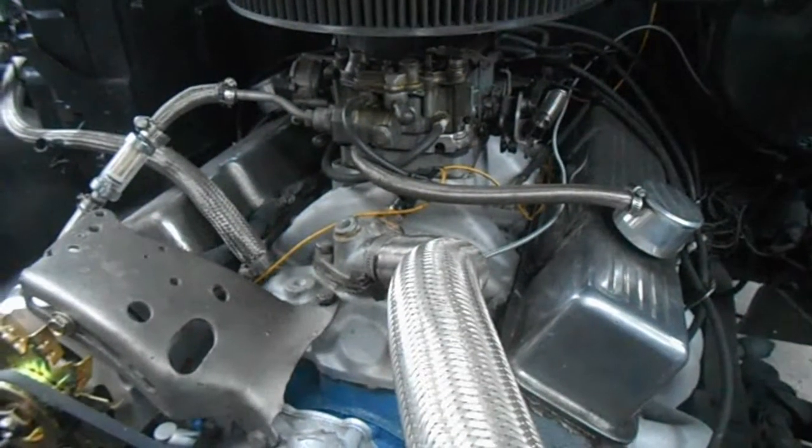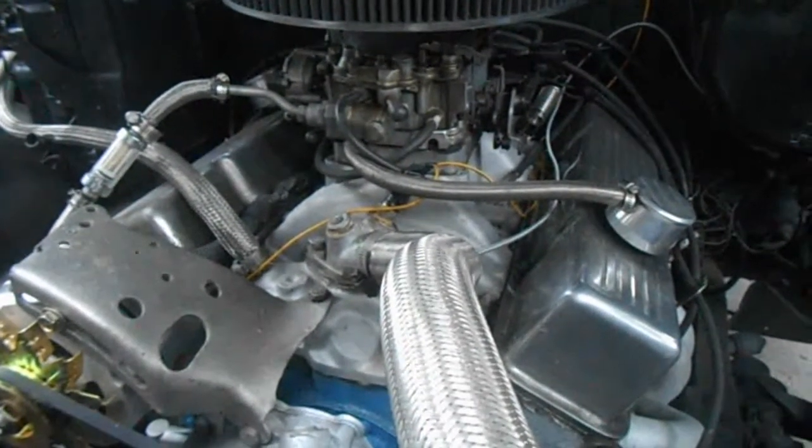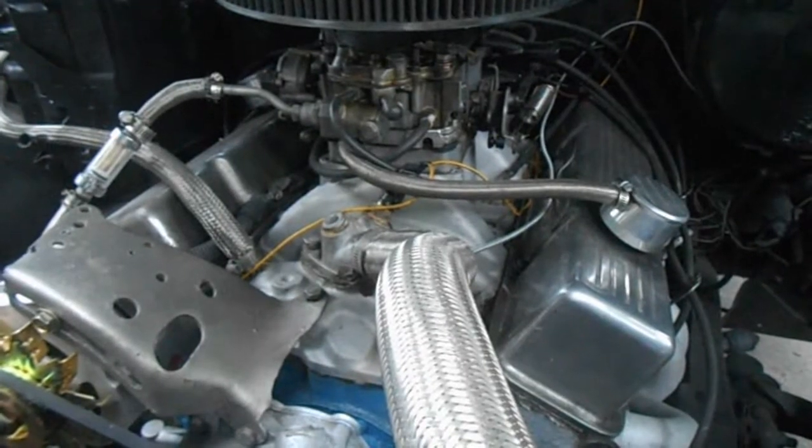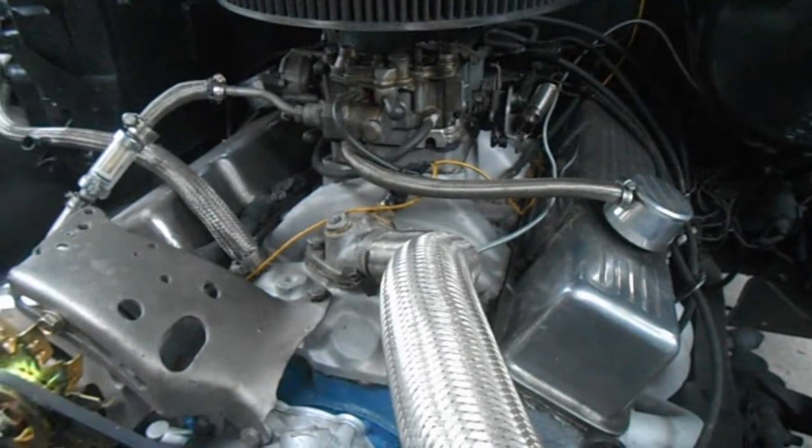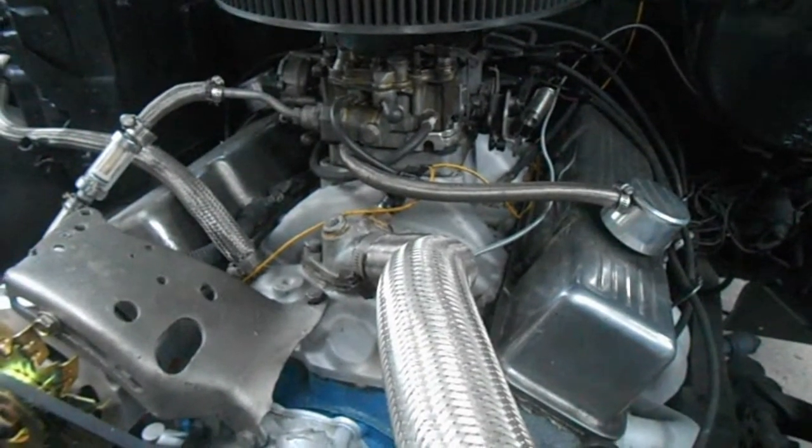Hello and welcome back. Today we're looking at the QuadraJet carburetor. Now to me this is one of the most underrated carburetors. It is obviously one of the most hated carburetors. But I love these carburetors.